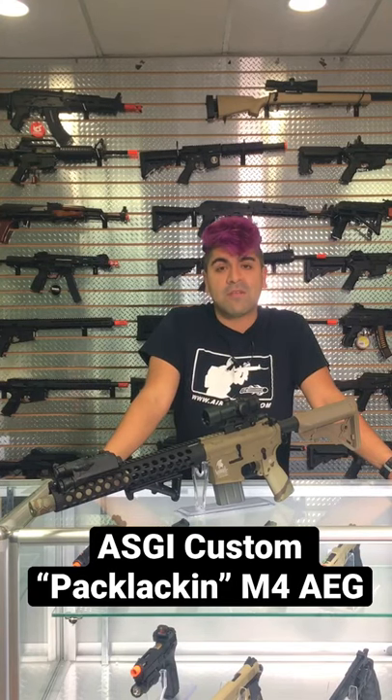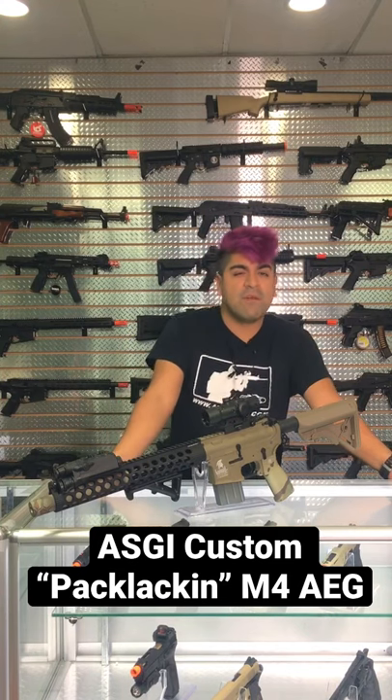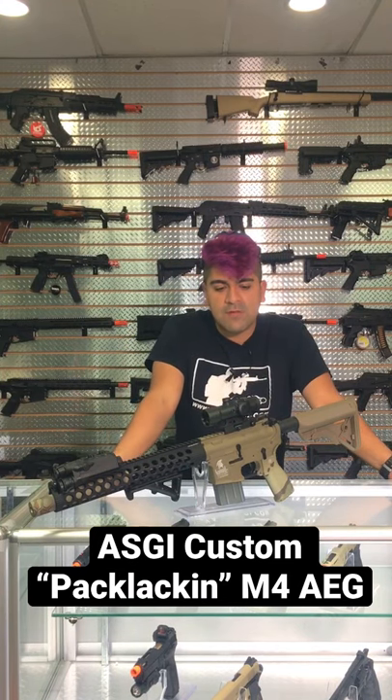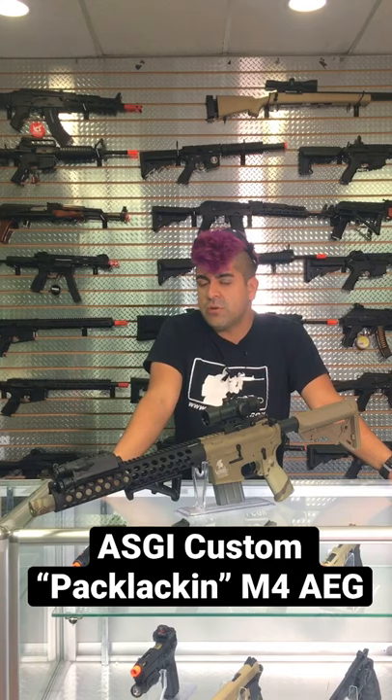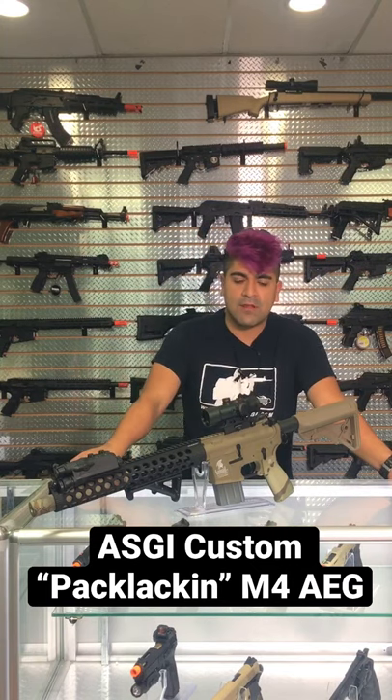What's going on, boomers and demons — today we are taking a look at another custom from our world-class tech department. This is going to be the Pak Lakin custom, actually one of my favorite named customs. It's going to be using an LT-06T Gen 2 as the base rifle, so you're going to get all the sweet Gen 2 internals with a polymer body, making it very lightweight.